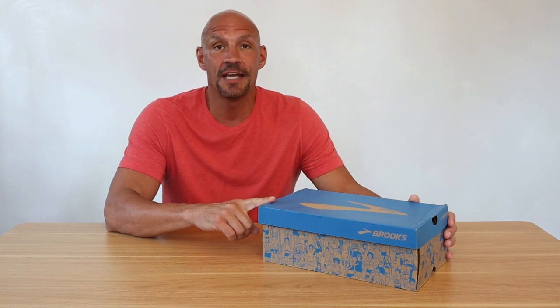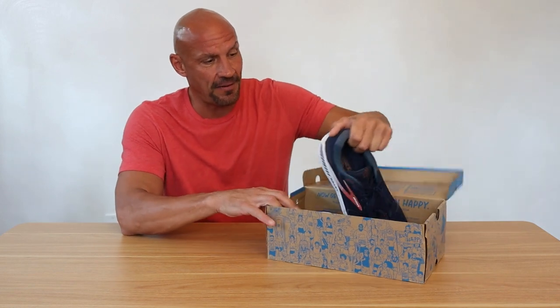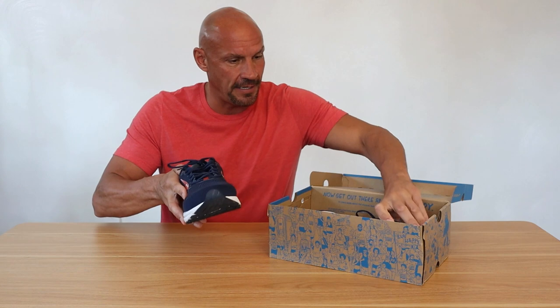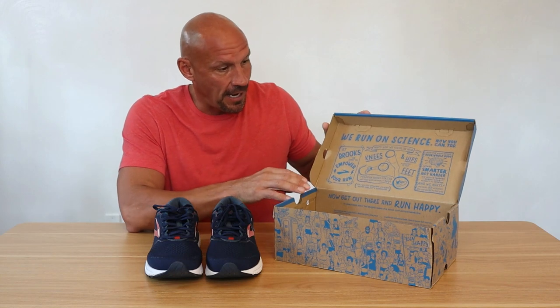Hey guys, Scott here. Today I'm going to do a full review of these Brooks Beast men's shoes and I actually have every color now. I just got these here. I've had them for just about a week now, so just starting to break them in, but I get a new pair of Brooks about every 500 miles. I run quite a bit. I really like the Brooks Beast and I'll tell you why.